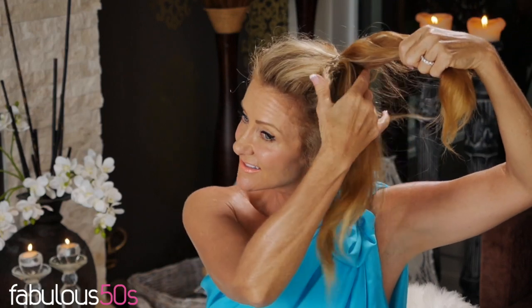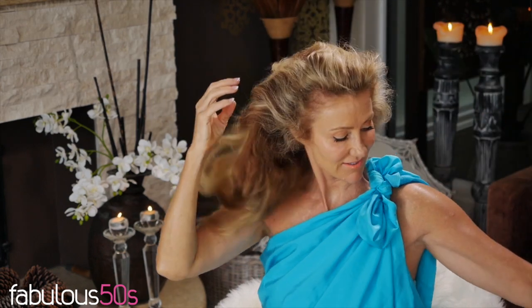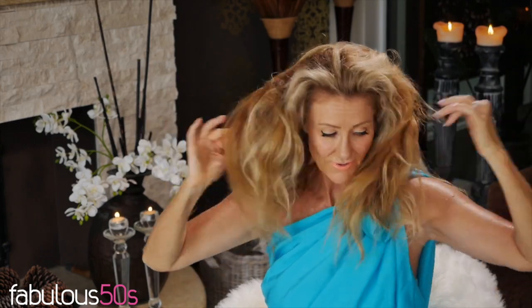One of my biggest time savers is I wash my hair at night and then I put it in a ponytail, which I did last night. I divide my hair into two like this and twist it around just like that. What that does is it smooths it out a little bit while I'm sleeping. So when I wake up in the morning, it's a lot less frizzy. I only wash my hair every four days, which saves me a lot of time.